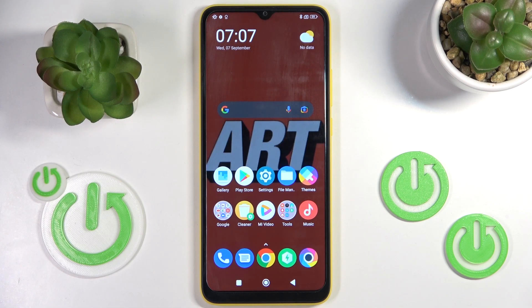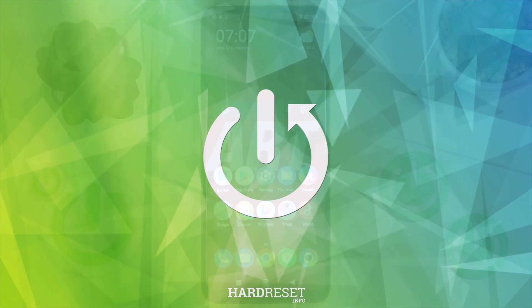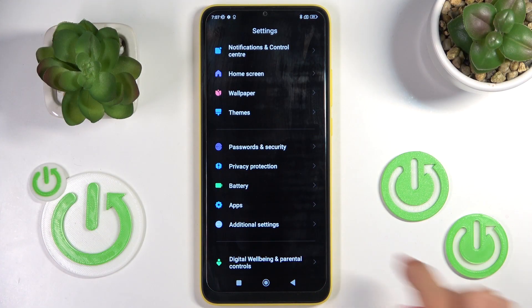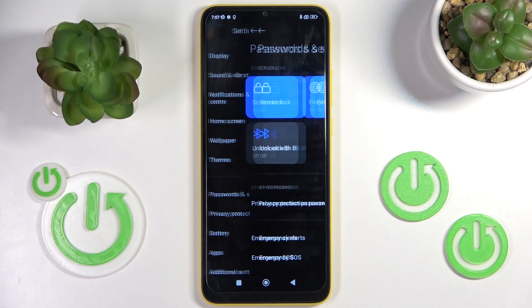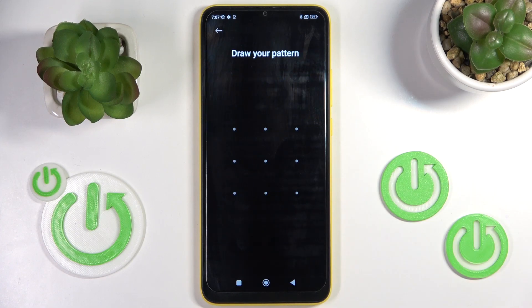In front of me is the Poco C40 and let me show you how to add a fingerprint on this device. First, open the Settings, then find and select Passwords and Security, and here just click on Fingerprint Unlock.